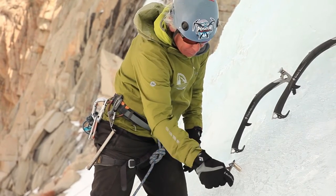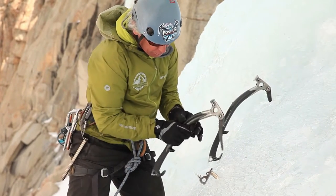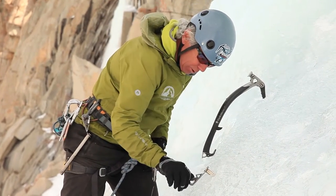Did you notice how this cracked around here? When I put the screw in, it dislodged just a little surface ice, so I can chip that weaker ice off, which allows me to get the screw in all the way.